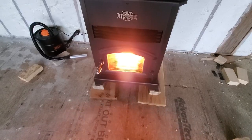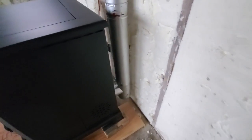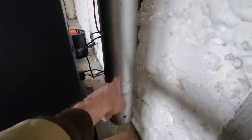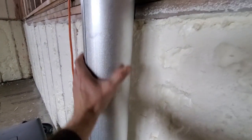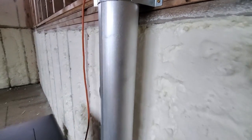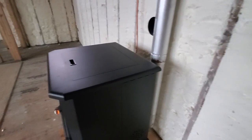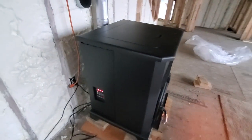Beyond that I haven't had any issues with it at all so far, and it's not that loud. We went straight to a four-inch pipe out the back — this is a three-inch to four-inch tee, and that's the four-inch pellet vent that runs up and out. I can put my hand on the pipe on a setting of two or three and it's not hot at all — just warm. We ran it up to five once and at that point I could hold my hand on the pipe for maybe five seconds before it got too hot.